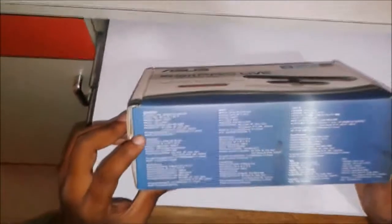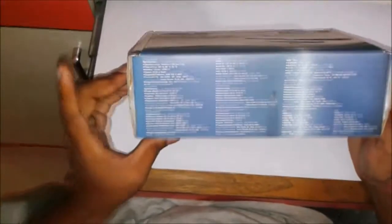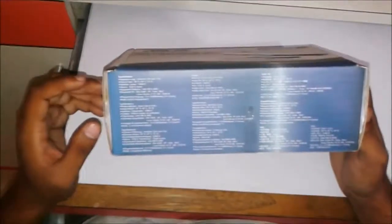The supported operating systems are Windows 32 and 64-bit operating systems including Windows XP, Vista, and Windows 7. It also works with Linux systems such as Ubuntu.